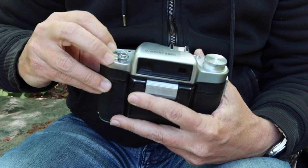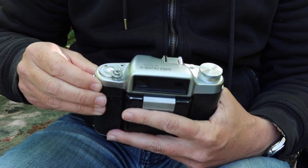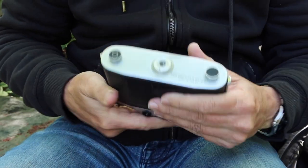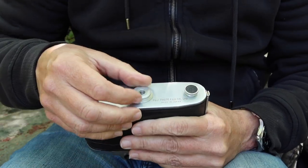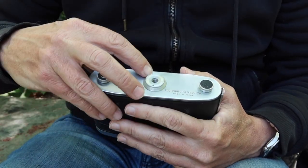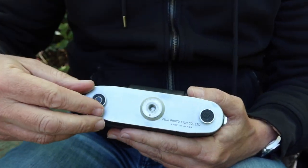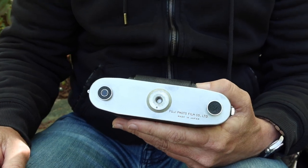Behind here we have a dial which you use to remind yourself what kind of film you have loaded in the camera — it makes no difference to camera operation, it's just a simple reminder. On the bottom we have a standard quarter-inch tripod socket which is removable so you can adapt it to a larger 3/8-inch tripod. The adapter and bottom part are aluminum, so if your camera has the quarter-inch adapter it's probably stuck on there. On either side we have knobs which you pull down to release the take-up spool and the film.